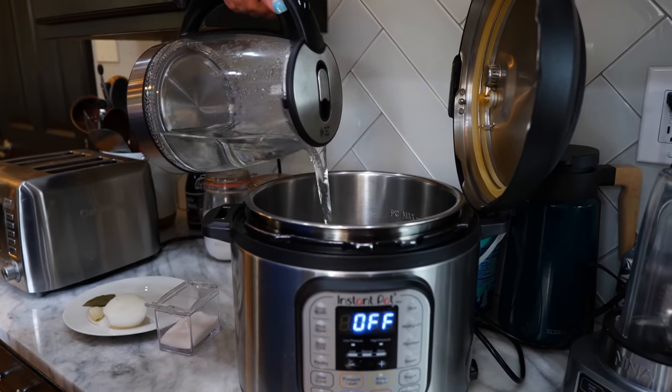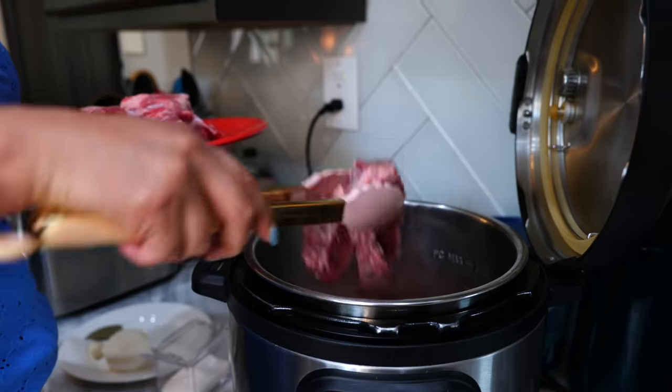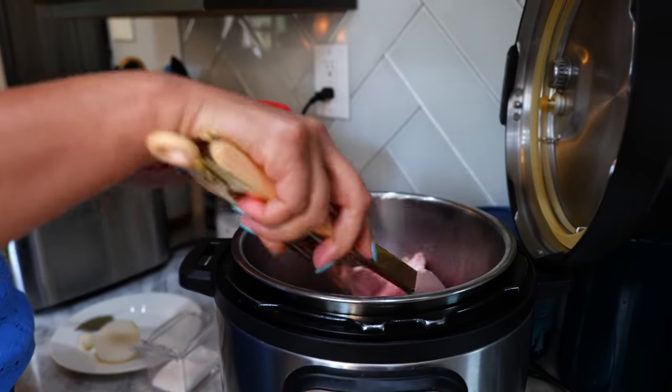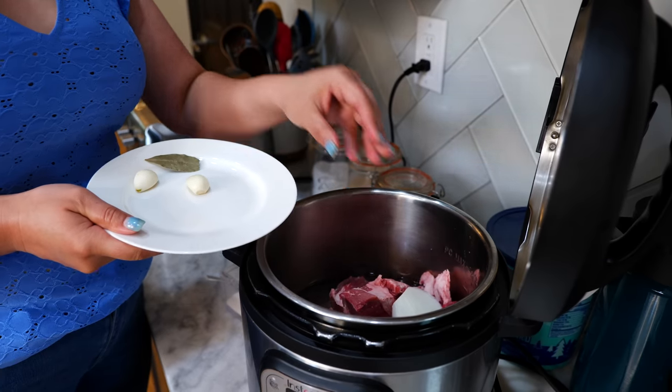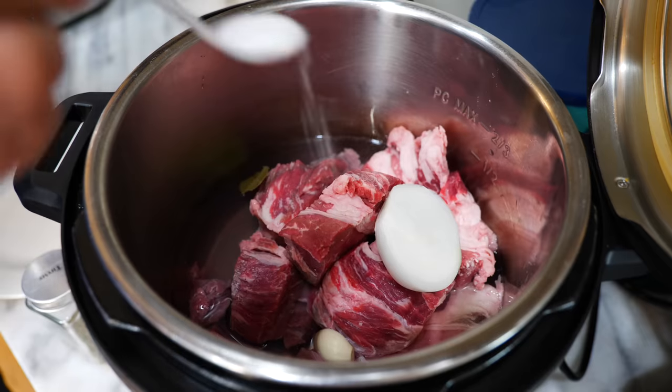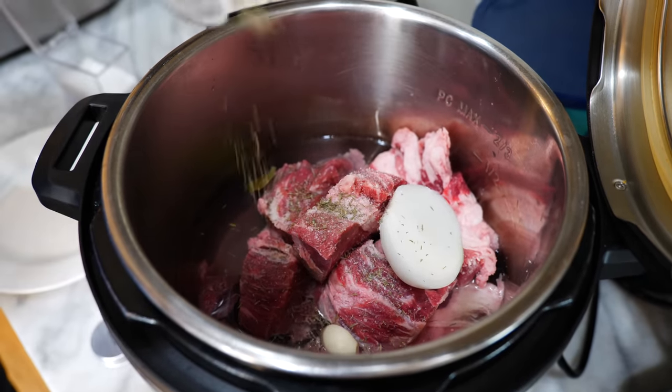Let's start off by adding three cups of water to the Instant Pot. Next you want to add two to three pounds of beef, and you want to make sure to cut it into smaller pieces, half an onion, two garlic cloves, one bay leaf, one teaspoon of salt, and one teaspoon of thyme.